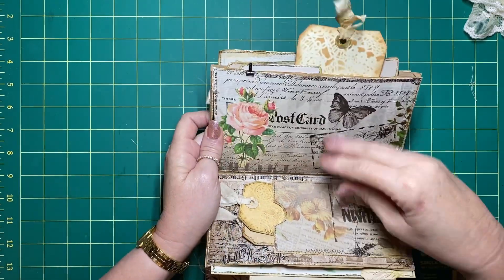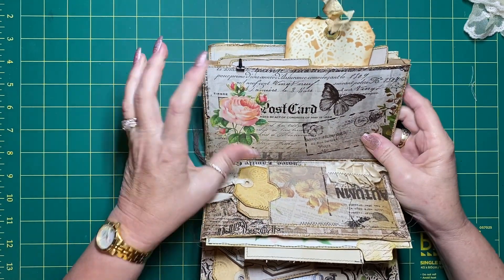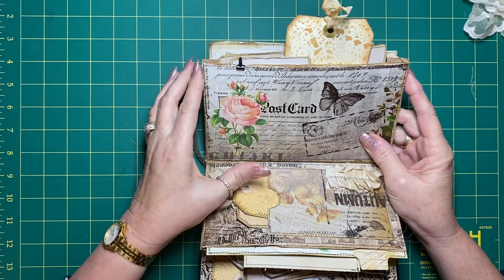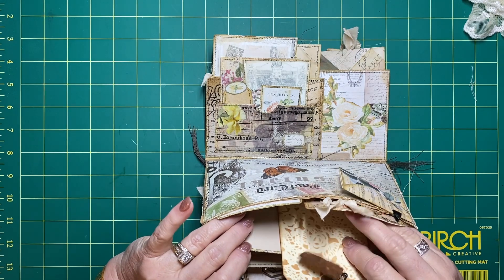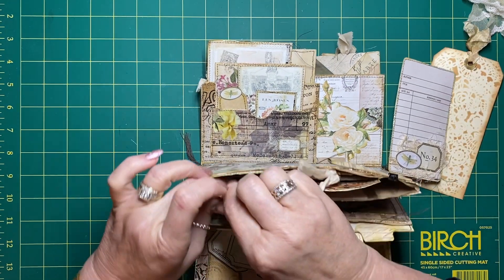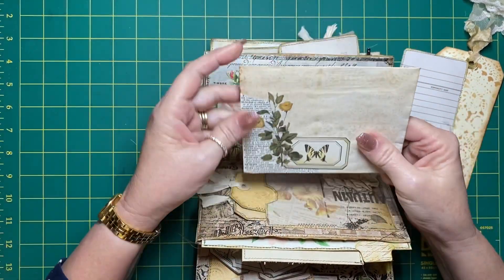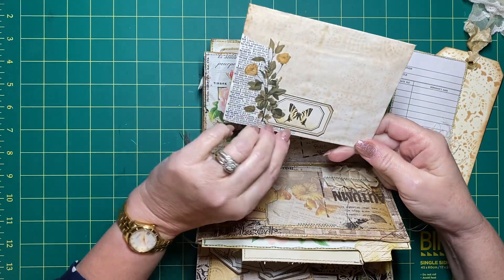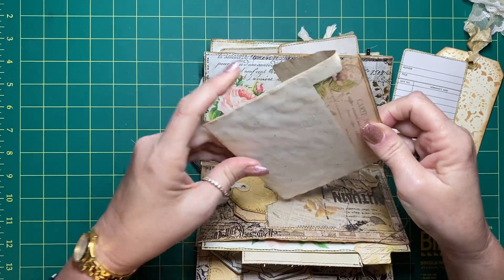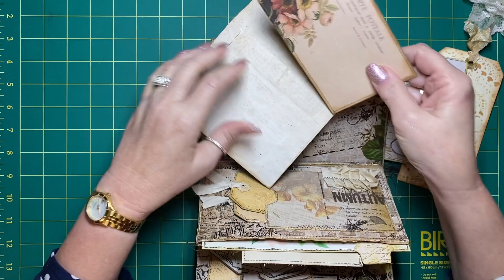This page - I wasn't going to do anything at all but I found this Nectars Creations rose which I absolutely love, so I've just cut that out and stuck it there. In here I've decorated a coffee dyed envelope and then put another postcard in there.